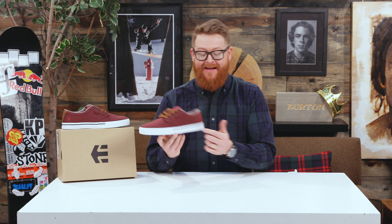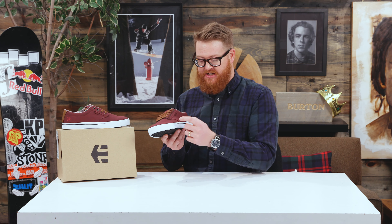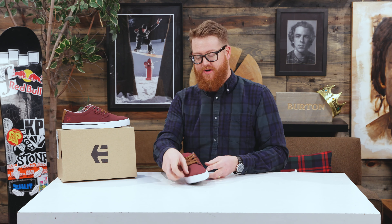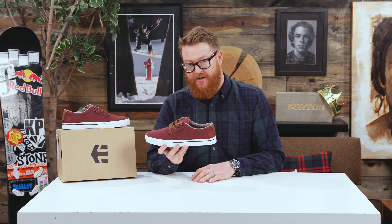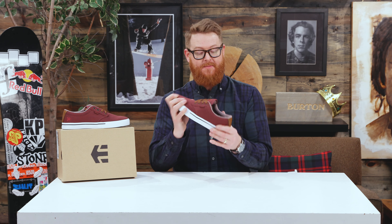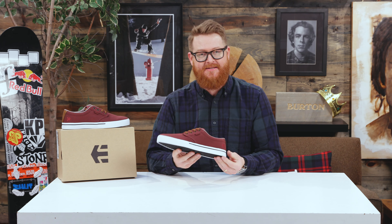This is a good-looking shoe. It looks like a classic vulcanized style shoe with a nice toe bumper, but it's not — it's actually a stitch style cupsole. It has a firm perimeter so you're not going to roll your foot as much, but there is quite a bit more padding underneath your foot. With it being a cupsole, it's not going to break in as fast or as easy as a vulcanized style shoe.